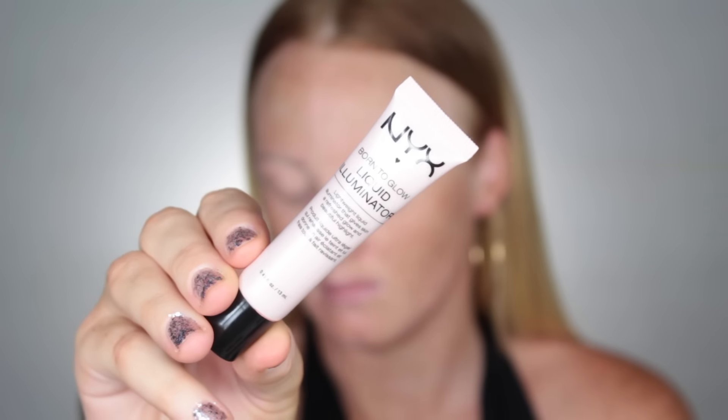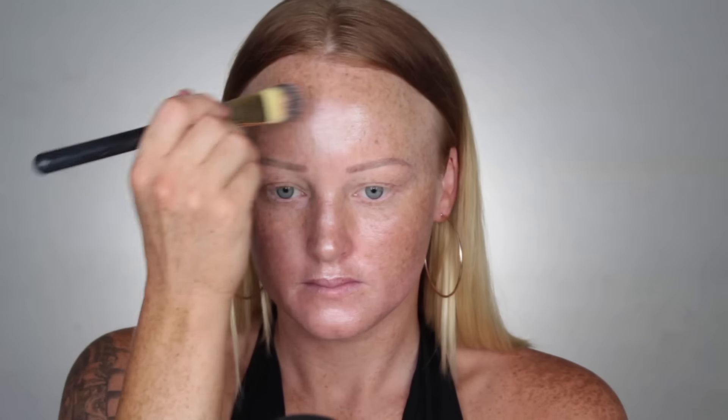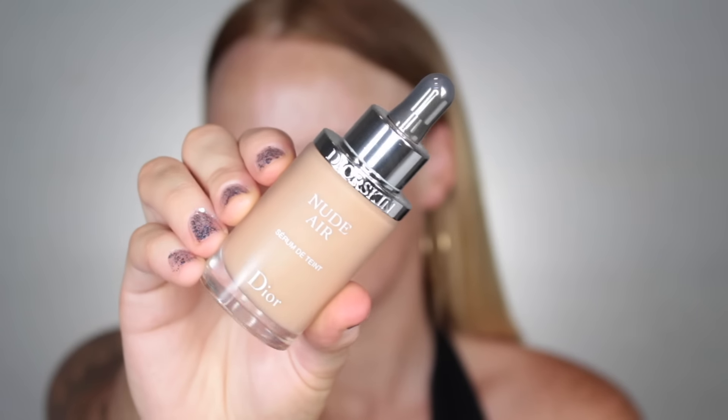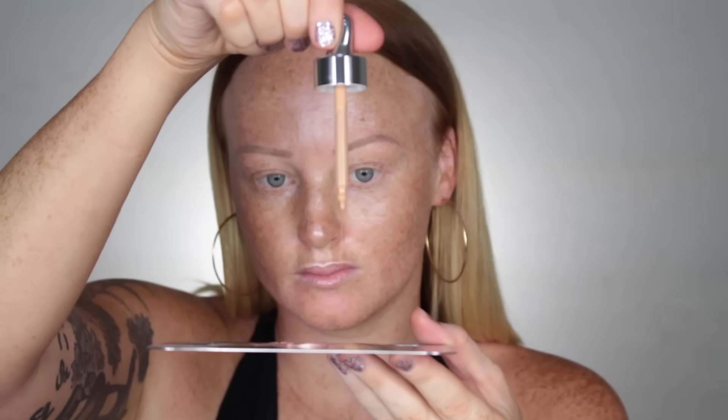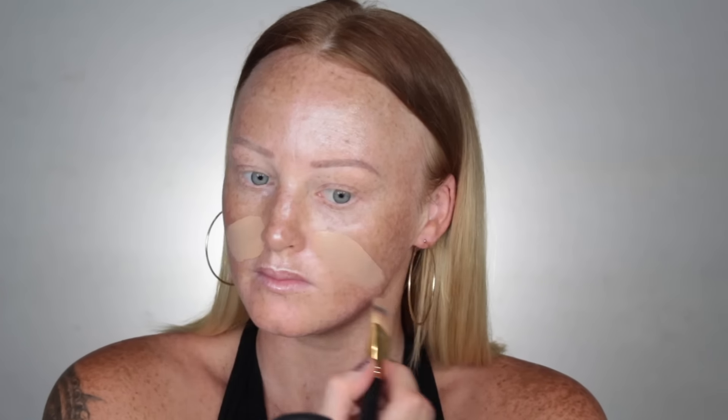I've got this NYX liquid illuminator. I just drop about three drops on it and paint my face with it — just make sure you brush it outwards, then do your nose and your forehead. Then I've got this Nude Air foundation — just squirt a decent amount on and paint your face like so, that's the way.